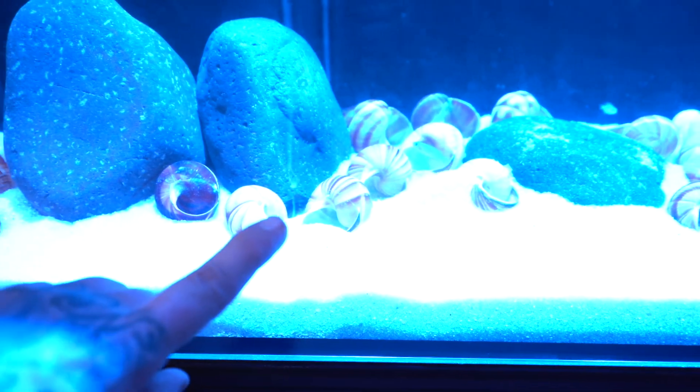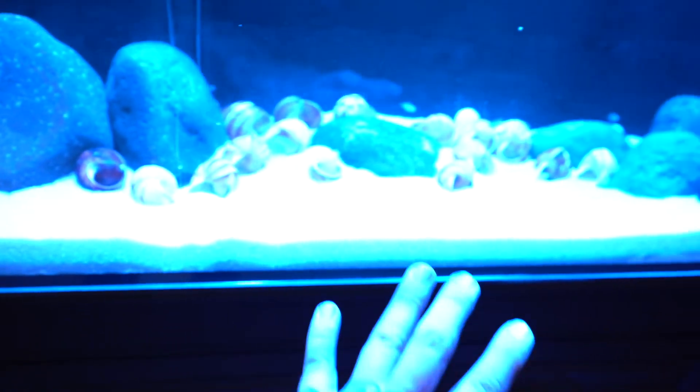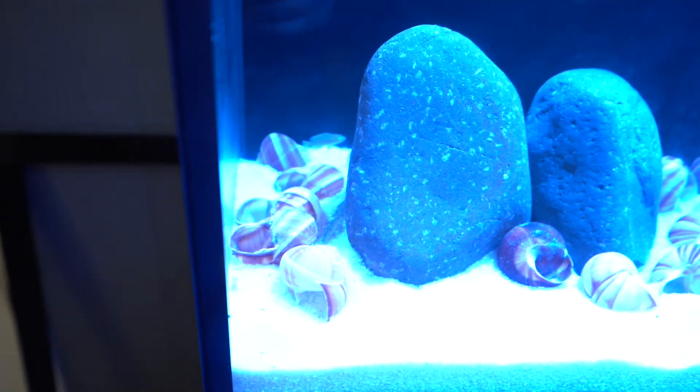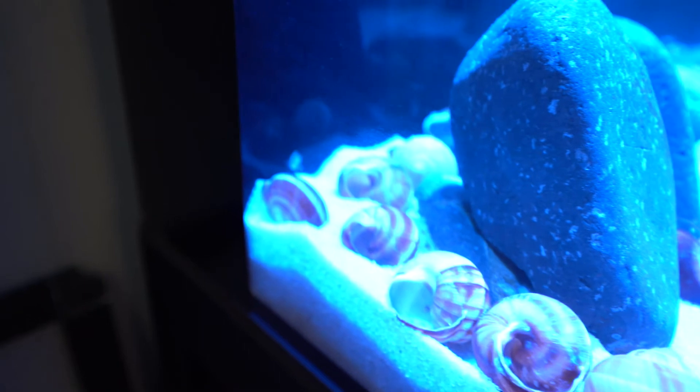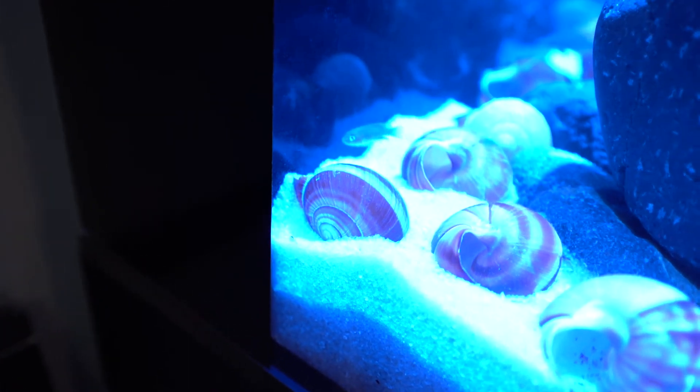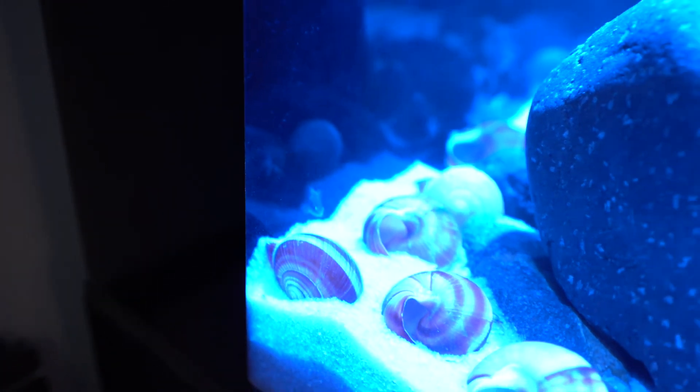I've had them for about four days and they're settling in good — they're already starting to dig little tunnels. You can see right here under this rock, that's actually a whole tunnel they dug themselves. In about a month or so, the sand is going to be rearranged — they'll actually pick up and move the shells, move the sand around, and create their own little homes. I'm excited to see how the tank layout changes.